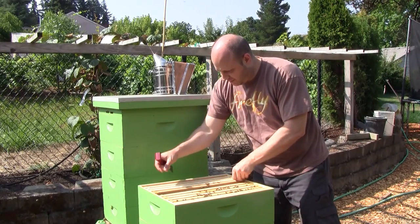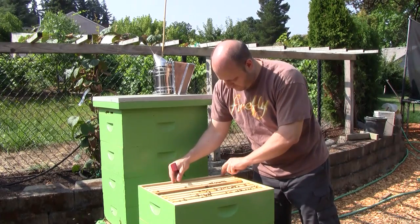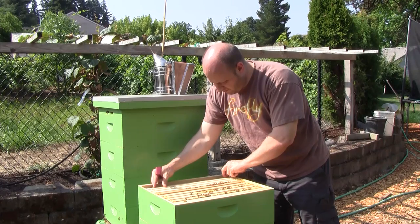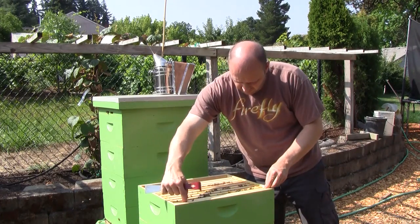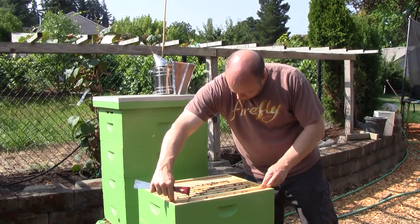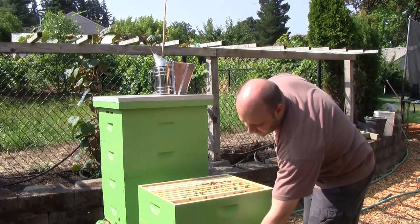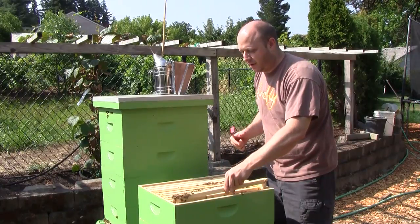That's all I'm going to do on this box. I've been inspecting them about once a week, maybe not doing a full inspection every week, but at least taking a peek as much as I can. Sometimes if I've been out of town, I may skip that weekend.